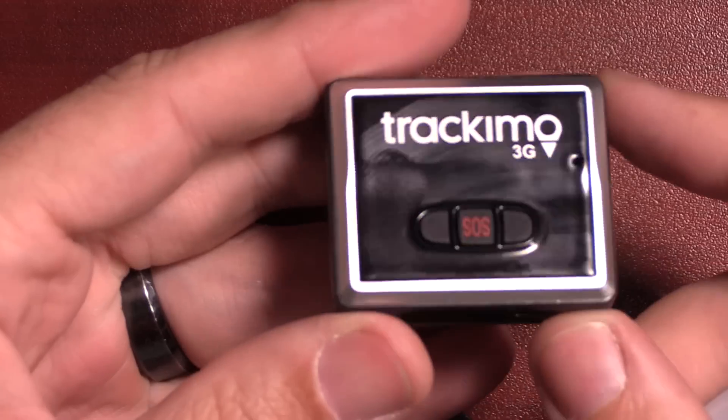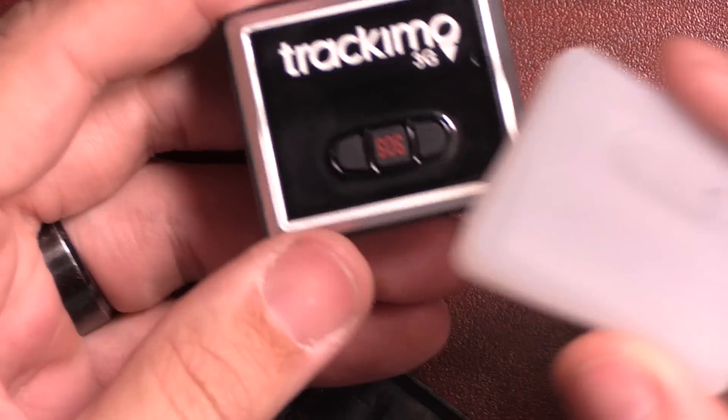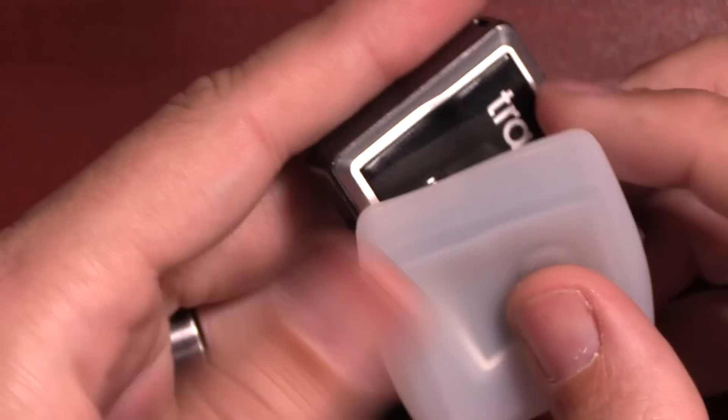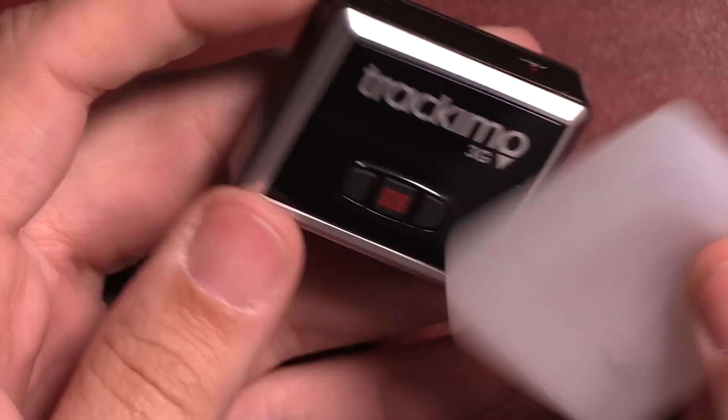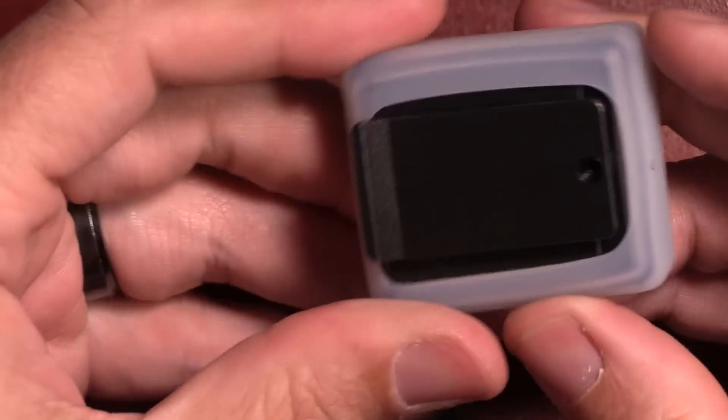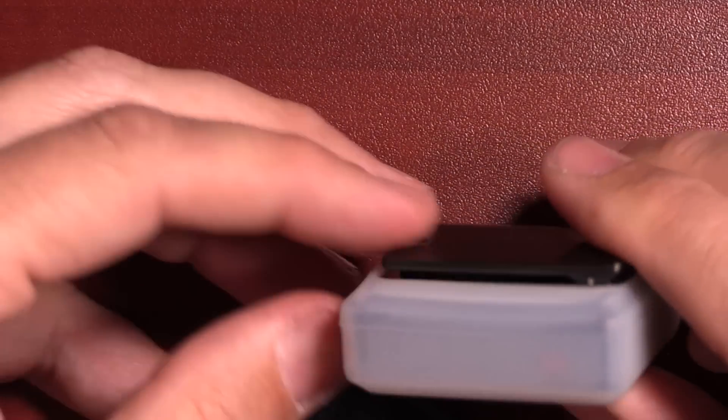Because there is no built-in water protection with the Track-A-Mo, they have included this water resistant sleeve which you can easily place over the device — definitely a tight fit, which is good. And you can still clip this onto a dog leash.